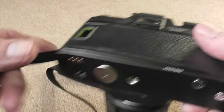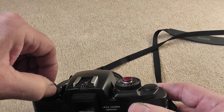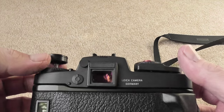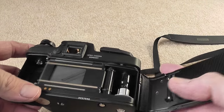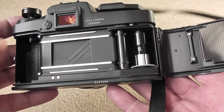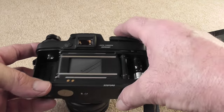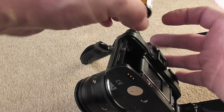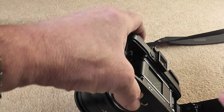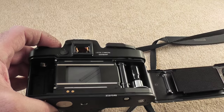The other thing I'd just like to show you is the film loading. As I mentioned in the other video, you just pull the rewind crank up fully to open the back. Quite a few people don't like the film loading on this and think it's a bit strange, but apparently Leica has done it so you can actually load the film with one hand, so I'm going to try that now.